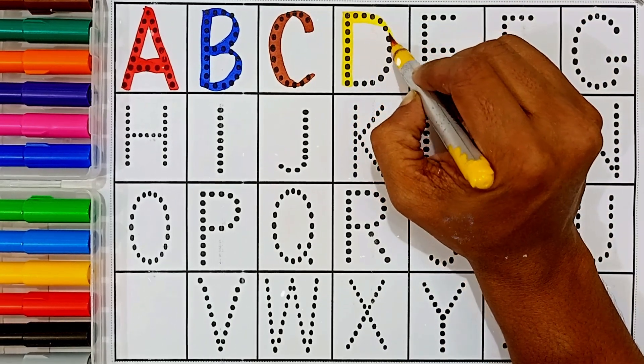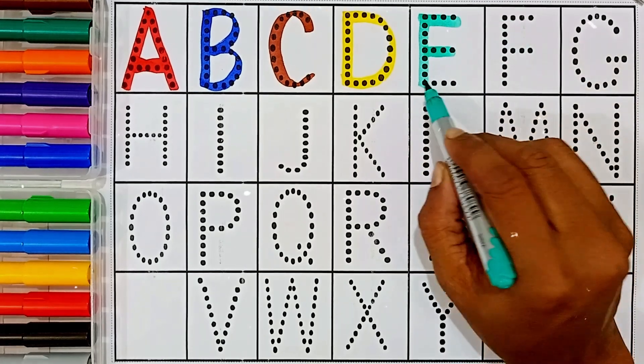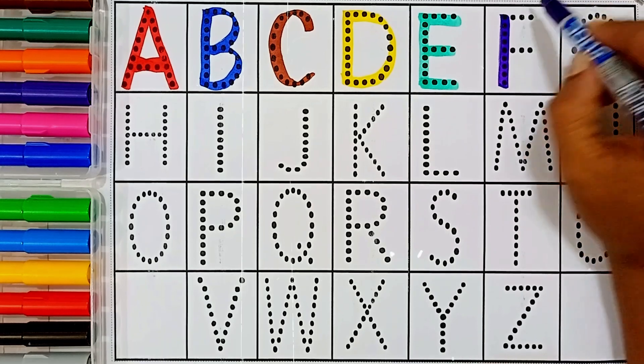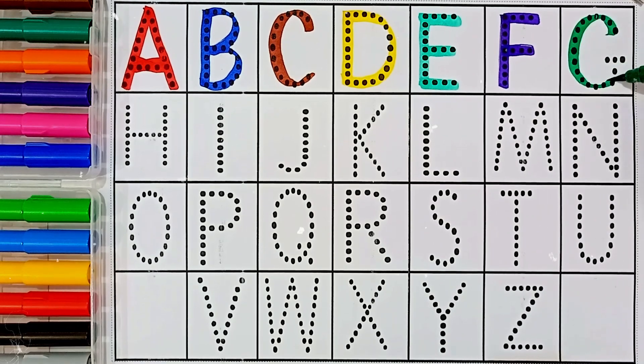C — this letter name is C. C for cow. D — this letter name is D. D for dog. E — this is letter E. E for elephant. F — this letter name is F. F for fan.